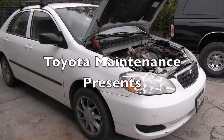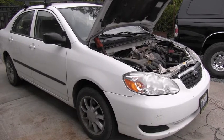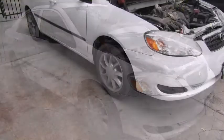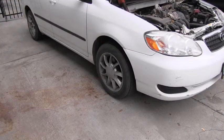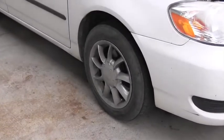Hello Toyota friend! I've got here a 2008 Toyota Corolla and I'm performing on it regular maintenance and inspection, and part of such maintenance is definitely checking the front brakes.